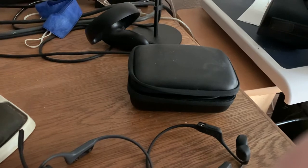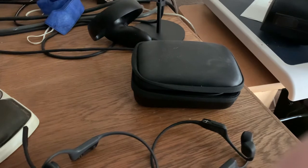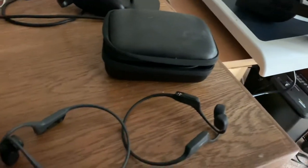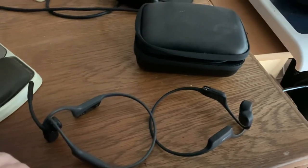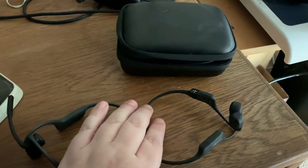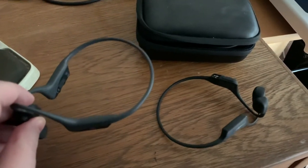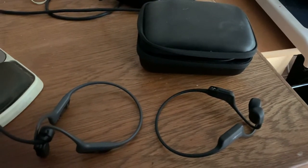Welcome back to Illegally Cited, this is Jesse. Today is a two-in-one video because the products I'm going to review are very similar but with one really distinct difference. We are looking at a couple more pairs of headphones — the AfterShokz Aeropex and the AfterShokz OpenComm, two pairs of AfterShokz bone conduction headphones.